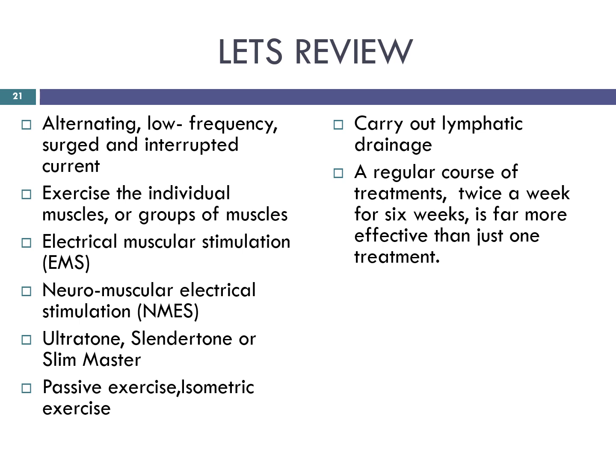Let's review. The type of current used is an alternating low frequency surged interrupted current. The aim of facial faradaic treatment is to intensively exercise the individual muscles or group of muscles in the face to firm and tone them, which provides a firmer look to the contours of the face. Also known as electrical muscle stimulation, neuromuscular electrical stimulation, Ultratone, Slendertone or Slim Master. It's a passive isometric exercise. After treatment, lymphatic drainage should be carried out for a few minutes as lactic acid will have accumulated in the muscles as a by-product of oxygen and nutrient exchange. Faradaic treatments are like any exercise — a regular course of treatments, say twice a week for six weeks, are far more effective than just one treatment.